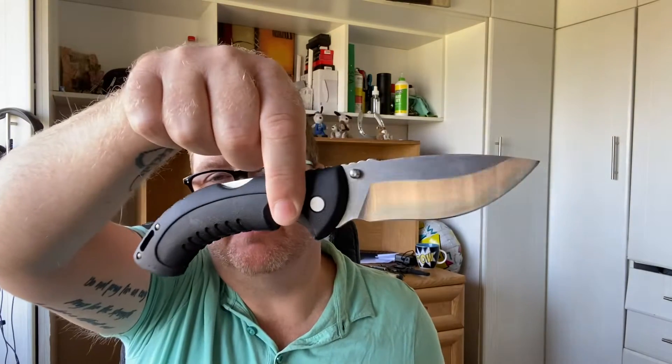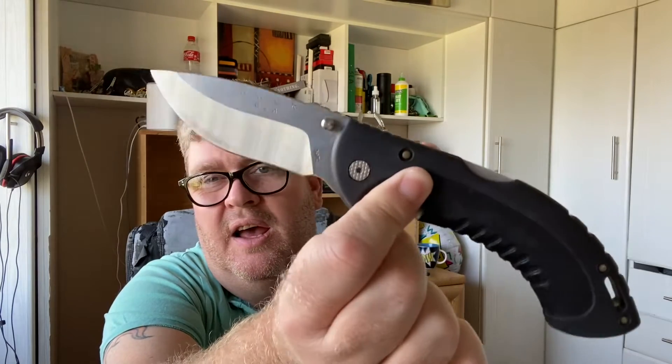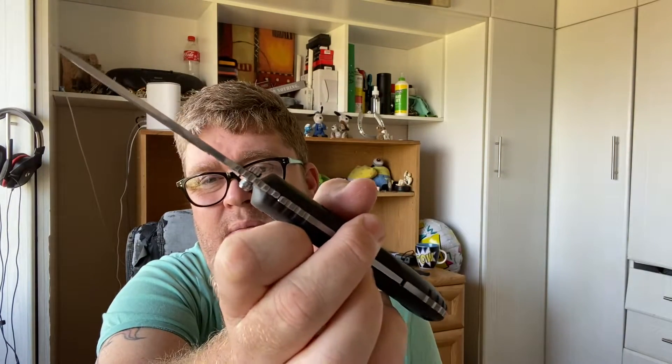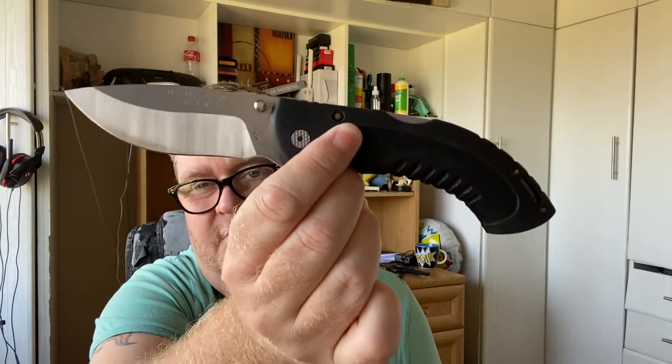Quite a nice sheath. You open it up, you have the knife. It doesn't have any pocket carry clips, but this is a really big — I would call it almost a hunting knife. As you can see, it is a really nice piece of kit. Really good for multiple tasks. Not a very thick blade but thick enough for your sort of hunters and that sort of stuff.